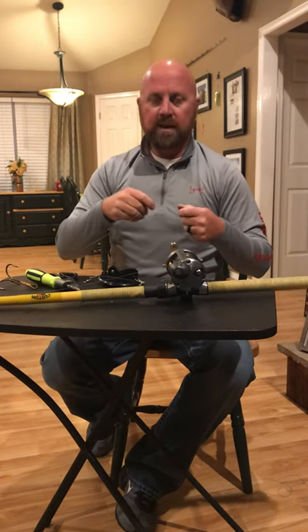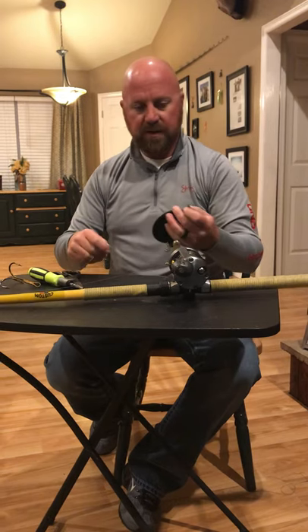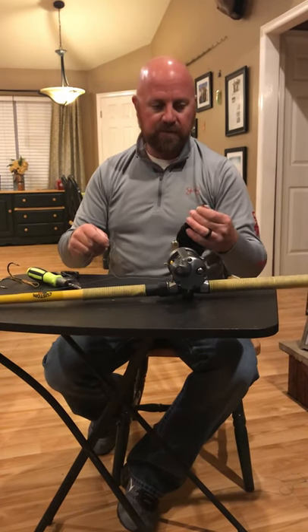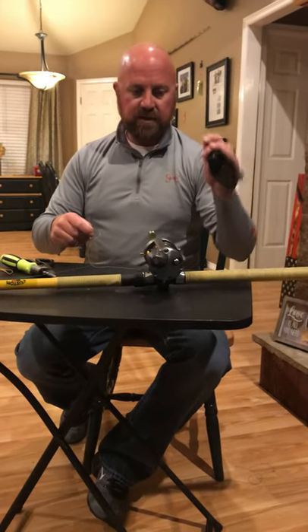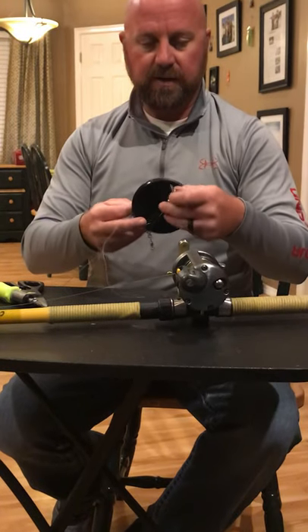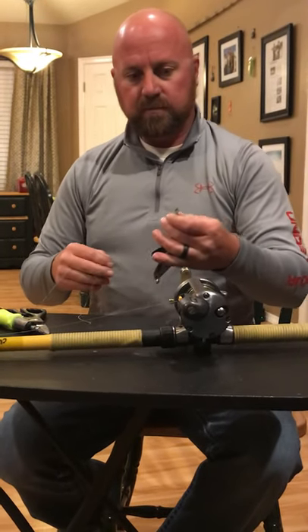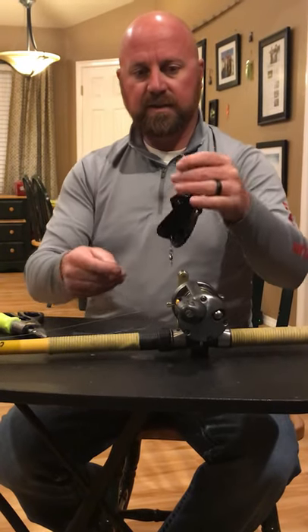I get a lot of people asking about the divers, so I thought I'd do a little video on how I tie them on. Everybody does it different, but this is what works for me. When you get your divers — this is the Walker deeper diver — you'll have two eyelets. You want to tie to the one with the trip arm.